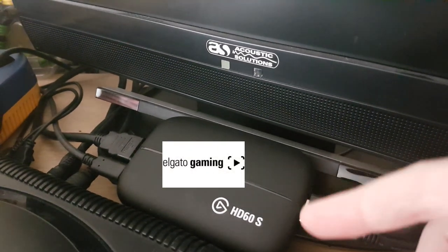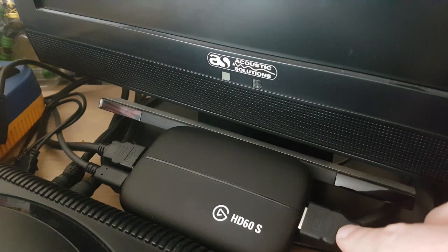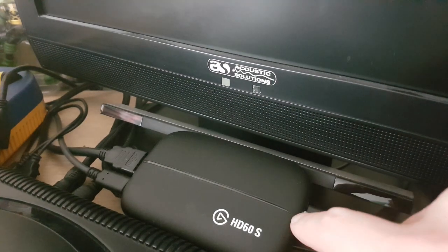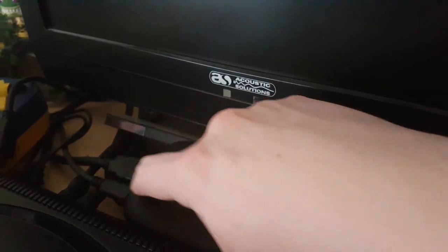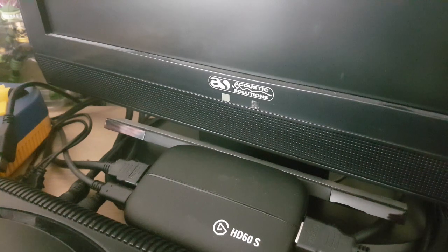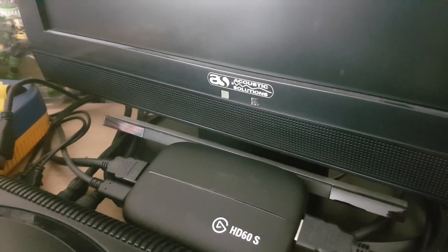This is Gaz's Elgato HD60s which you can see just here - I sit this in front of my TV. I've got my HDMI in, so if you're streaming from a current gen console like a PS4, you put your HDMI connection straight in, then your HDMI connection goes straight out into your TV. You also get your cable out to your computer hardware which enables the capture to happen.